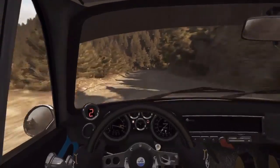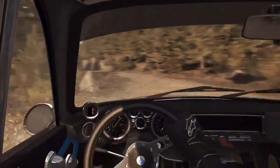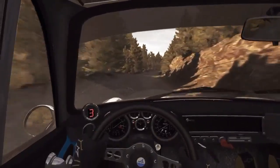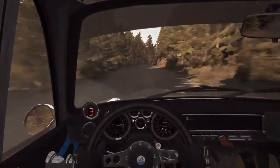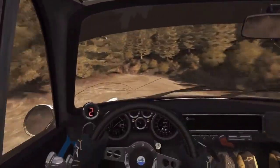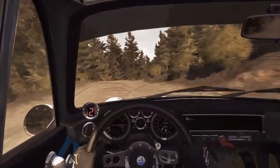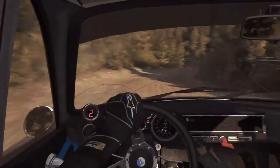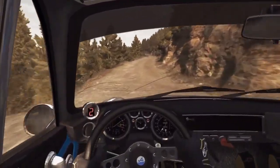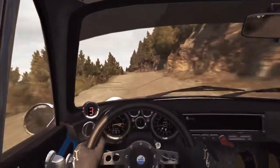Left 2, tightens to 1, don't cut. 80. Right 6. 120. Right 6, 60. Right 4 half long, into left 5 half long, don't cut. Right 6 long, 80. Left 6, 80, over crest jump maybe. Left 6, 60.